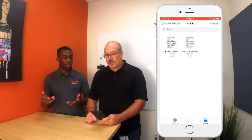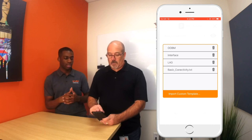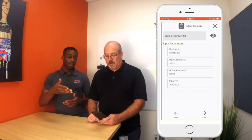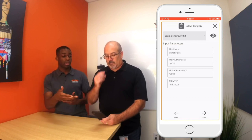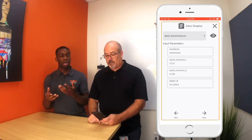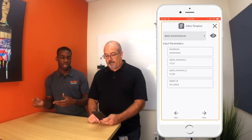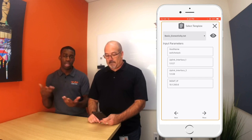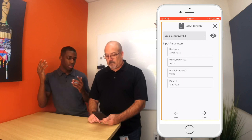We're just going to hit cancel, which brings you back to the app. Click the basic connectivity template. You have the hostname variable which is just a string — any string you put in there. Then we have the uplink interface like we had in the video, and that constrains you to only allow you to put an interface in. I can only put 1/1/1/27 and won't be able to put any other information in. The same thing with the management IP variable as well. Click next.